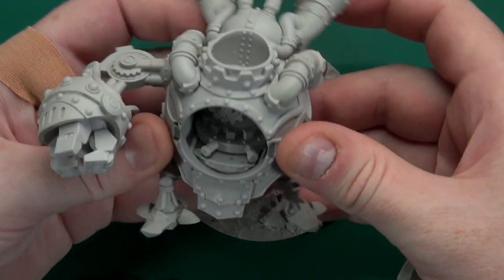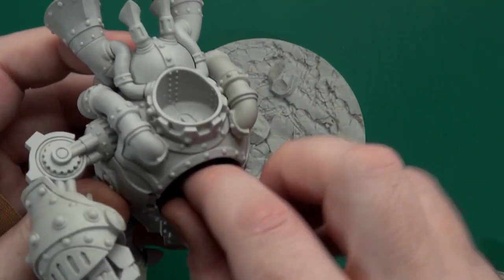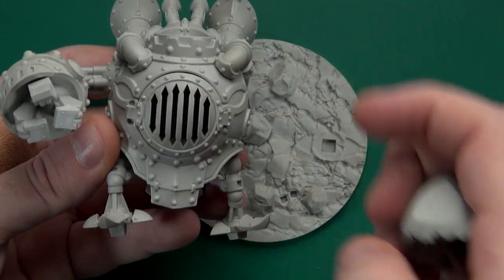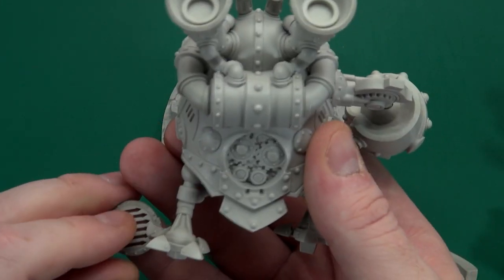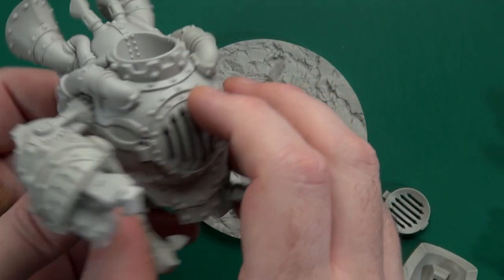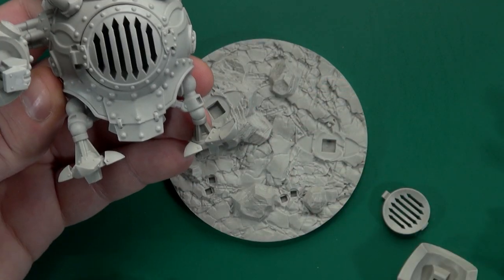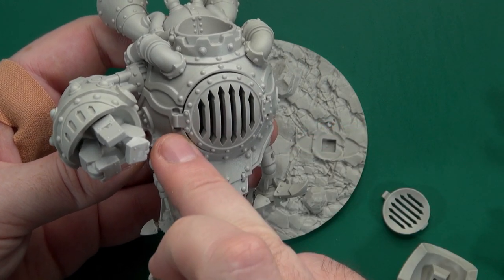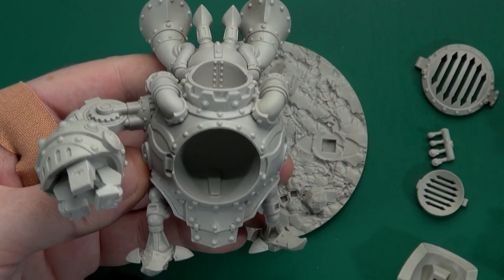The reason it's not 100% built is because when I paint it, I want to be able to get into some of these areas. So the gearing isn't glued in yet, neither is the grill plate on the front or the cover over the cogs on the rear. There's another little plate there. It looked like there should be hinges here, and indeed there are — a little set of hinges, two for the front and two for the rear grill plate, to make it look like a hinge door.